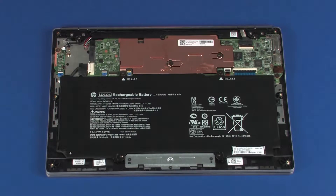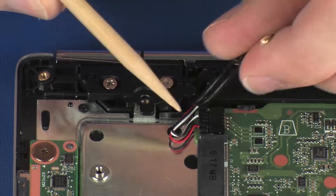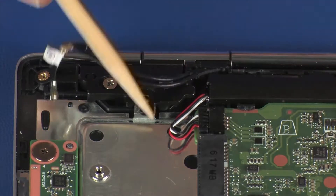Removal. Make careful note of the routing of the wireless antenna cables for later replacement. Remove the wireless antenna cables from the routing channel under the right display panel hinge.